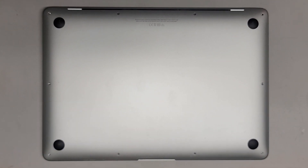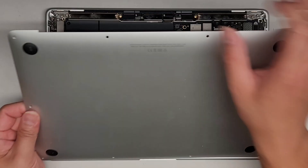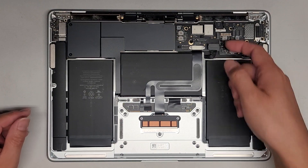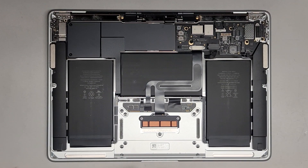I'm going to be showing how to replace the touchpad or trackpad on this MacBook Air model A2337. I already removed the bottom cover and cleaned out some dust as well as disconnected the battery. If you want to see a video on how to do that, I do have other videos showing that, and also the different tools needed.